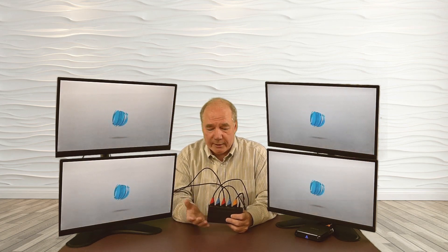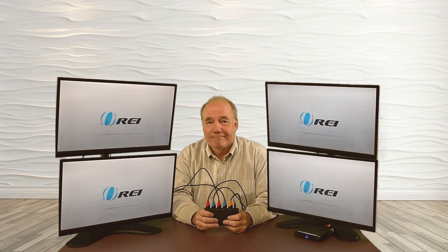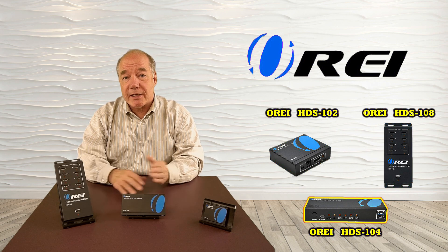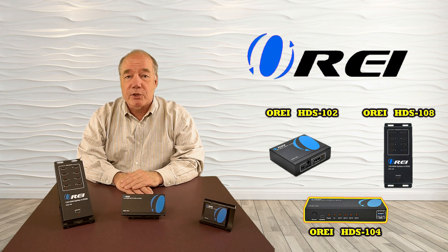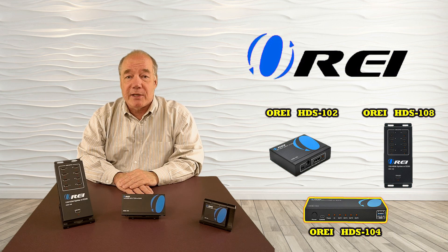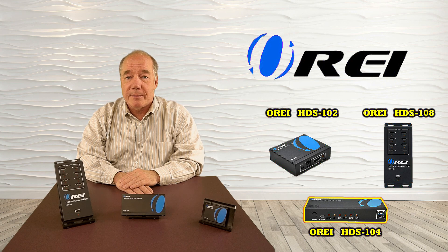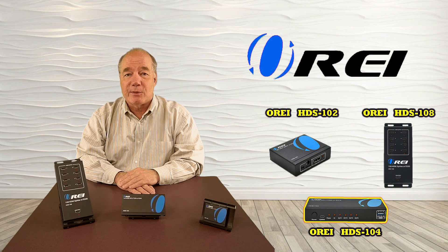And that's pretty much all there is to it. It's just really easy to hook up, and it's an incredibly reliable product. I hope this overview was helpful in showing you how the HDS series of high-definition HDMI splitters makes it very easy to share any media source with two, four, or eight monitors simultaneously with a few simple connections. If you have any questions about these products, please check the FAQ on our website, or use the contact us link to send us a note and we'll get back to you as quickly as we can. Until next time, thanks for watching.